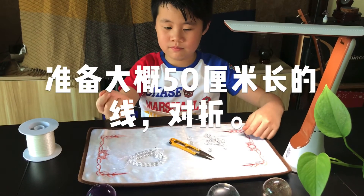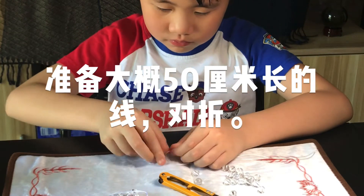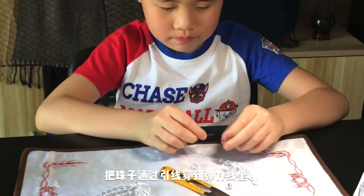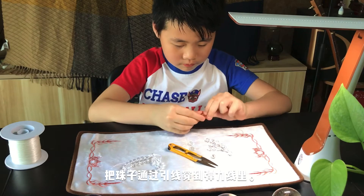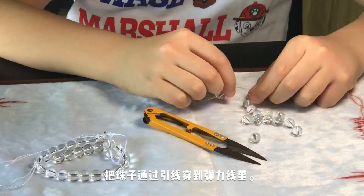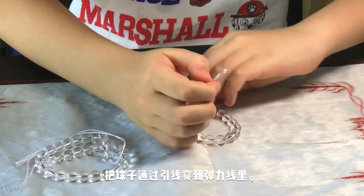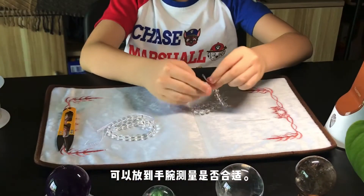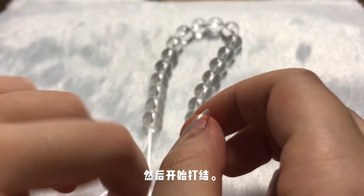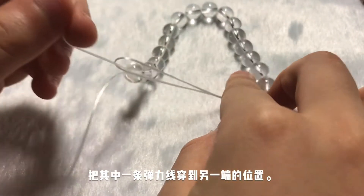Let's prepare about 50cm of elastic cord. Thread the beads onto the cord from the right side, then from the left side. Check whether it is suitable for the wrist size. Then you can start threading, and put the cord through to the other side.